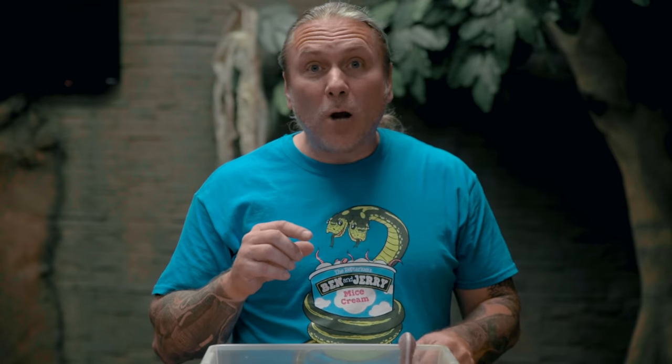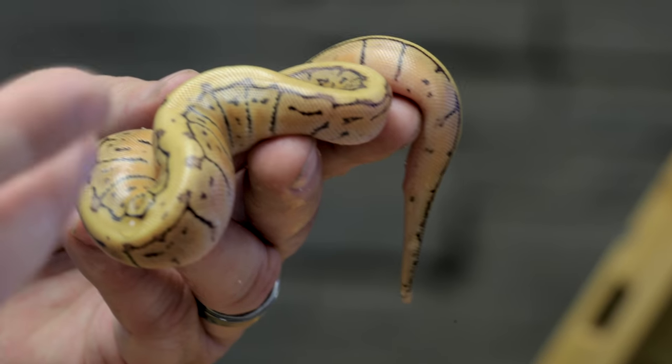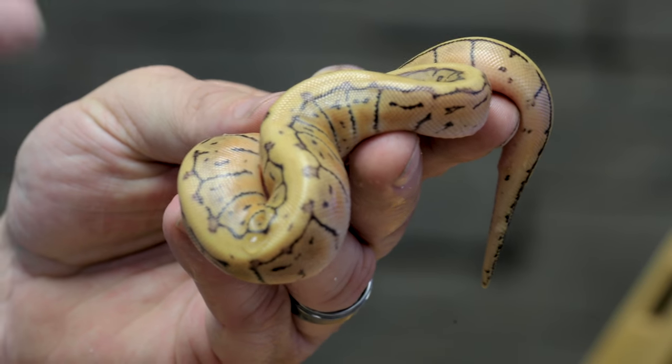Remember those purple snakes that I cut in the egg? They have hatched out and exceeded my expectations — really amazing clutch here. This was a lemon blast bred to a black pewter cypress. The black pewter cypress is actually a pastel, a black pastel, and then a cypress. I'm gonna start with this one, which is just a lemon blast cypress. That cypress can clean stuff up and make some dorsal striping. So this is a pastel, a pinstripe, and a cypress — absolutely gorgeous.